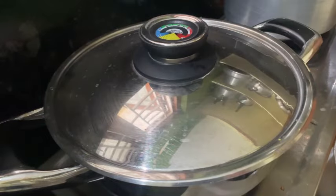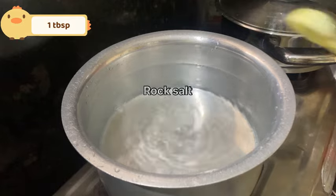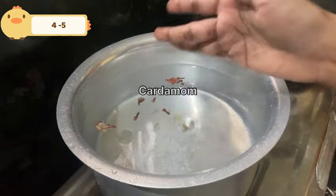We will boil rice — 1 tablespoon basmati rice, 1 tablespoon salt, whole garam masala, 2 bay leaves, and chili.